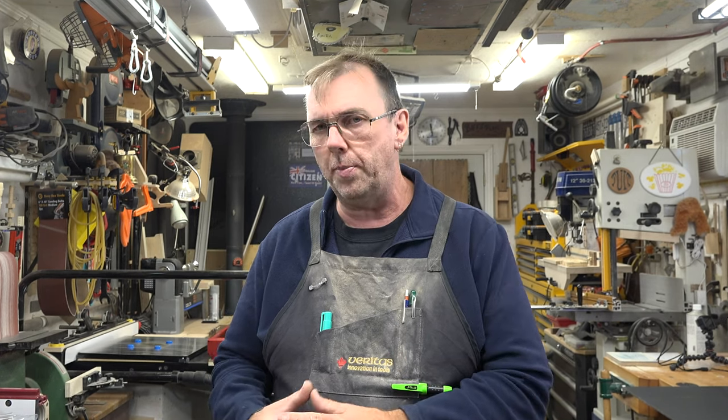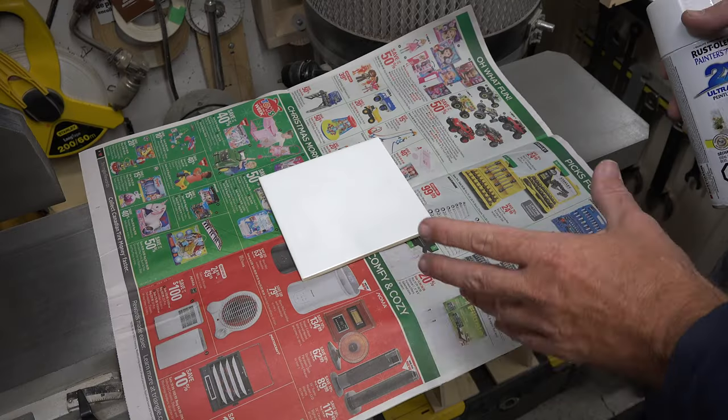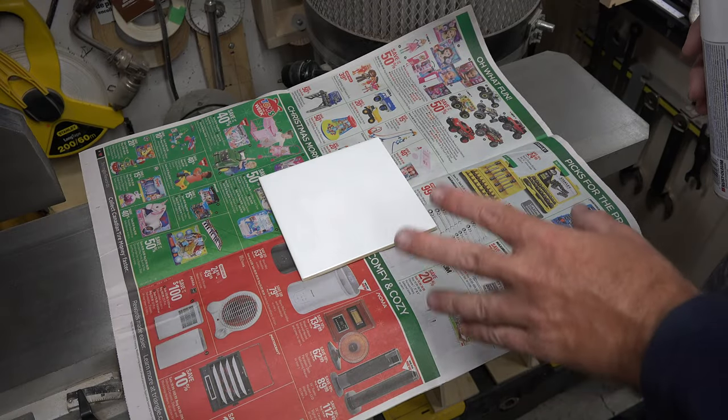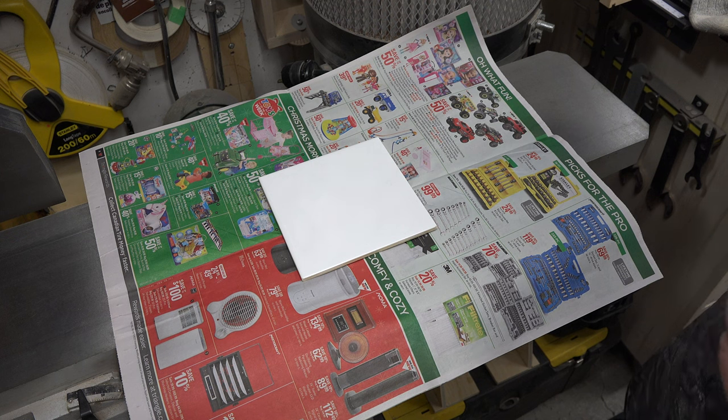I've been playing around with Xtool's D1 Pro 20-watt laser engraver and I wanted to try engraving some ceramic tiles. In order to engrave the tile you can't just engrave directly on the ceramic — you will damage the tile. So what we need is a carrier agent, and for that a little bit of white spray paint will do the trick perfectly. I have a 6x6 tile and I've given it a really good cleaning to get any residue or dust off of it.